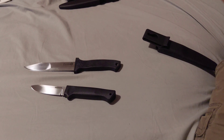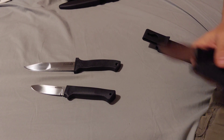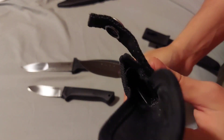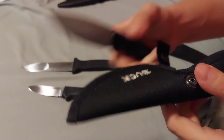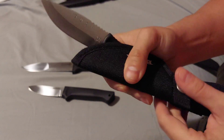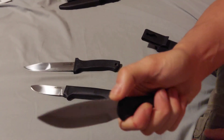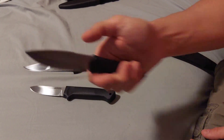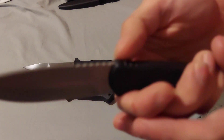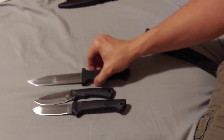Let's do some size comparisons. Here's the Buck 673, made in USA, 420HC steel — this is the Buck Max Light small. The sheath has a simple snap button closure. It has jimping right here, which these Cold Steel knives don't have. It's smaller than both the Pendleton and the Peacemaker.